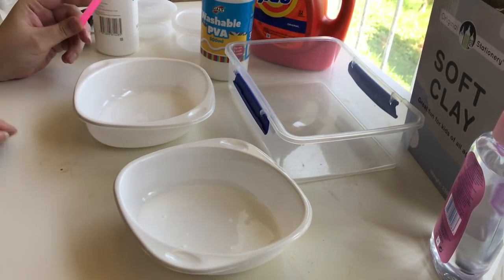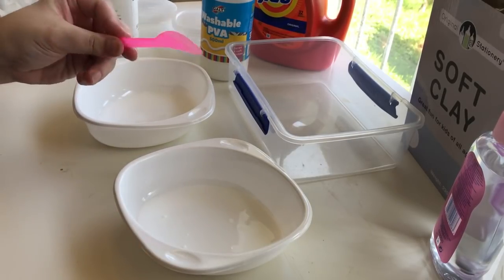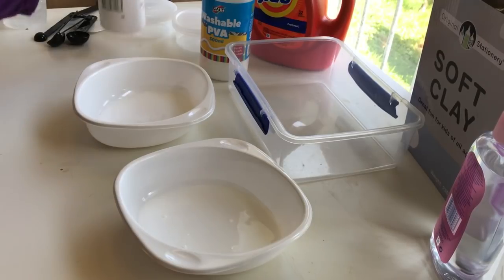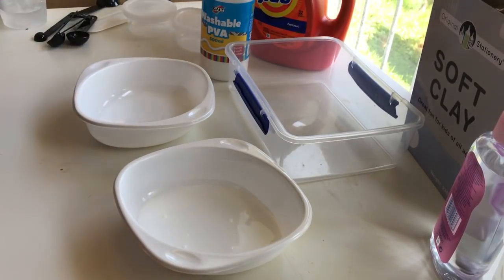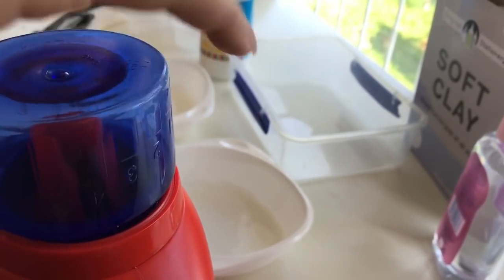Can I just say this is the cutest spatula ever? It's super adorable. Okay, so what's the next ingredient after the glue? Tide. Yeah, we're just going to go straight with the Tide.